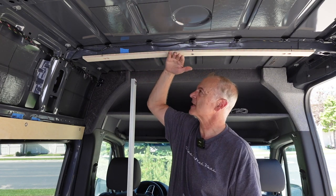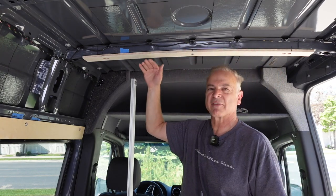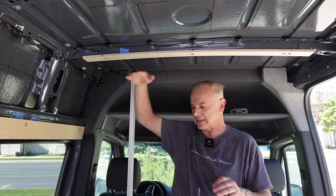The reason I'm using half inch is that it's a little bit flexible, so I can bend it to the curves of the van in places where I want to. Now there are some places I don't want to have it bend, but like on the ceiling in my last van, I did it straight across.